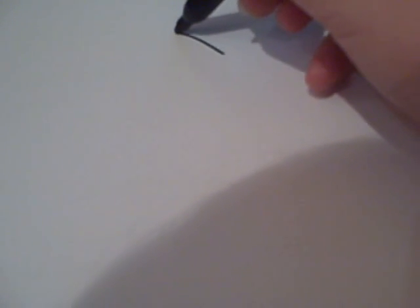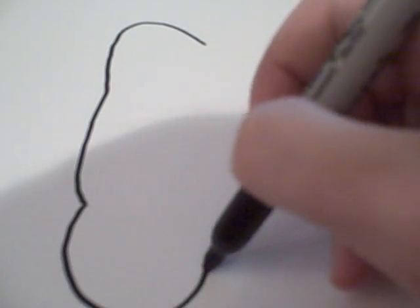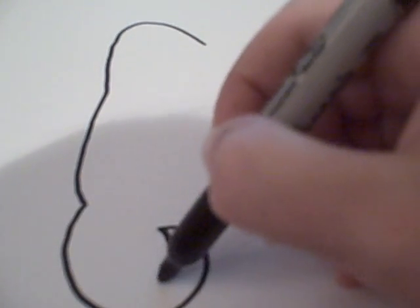Alright, first you start out by drawing the back, which you're going to want to draw like that. It's pretty simple there. Then, this curly little tail here.